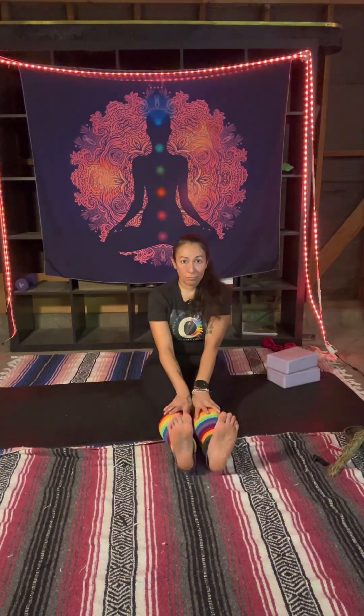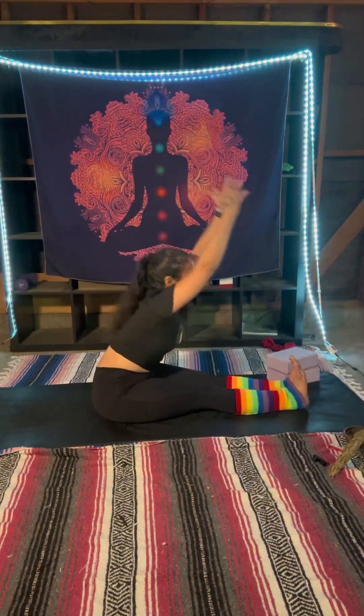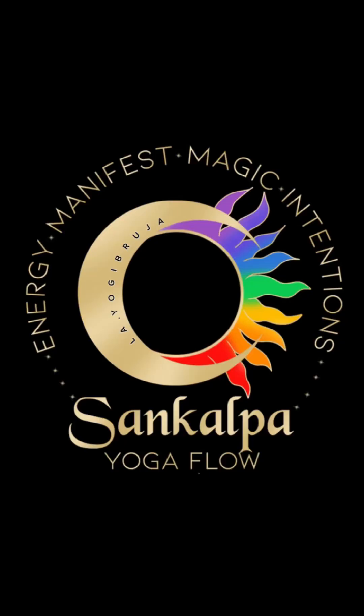Take a huge inhale, raise your arms to the sky, then exhale into a swan dive forward fold to stretch out your back body, finding a release and calming of the mind. You can find full-length videos like this or more witchy yoga sessions on my Sankalpa Yoga Flow channel on YouTube.